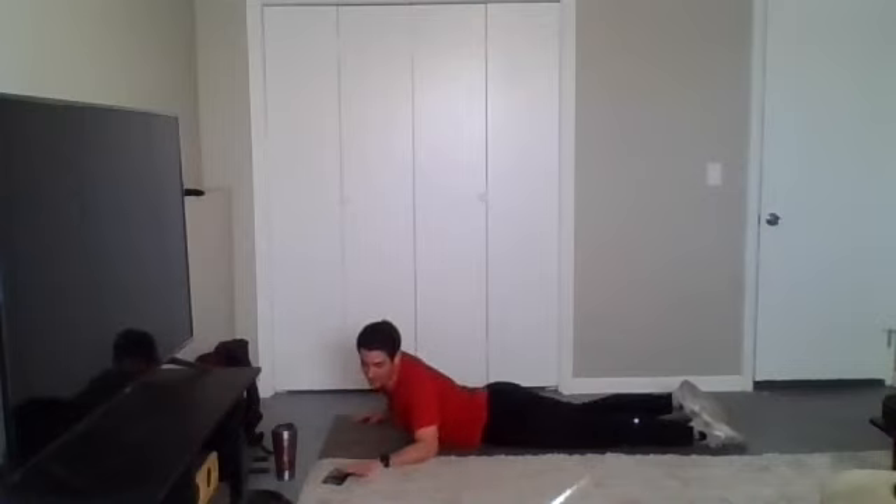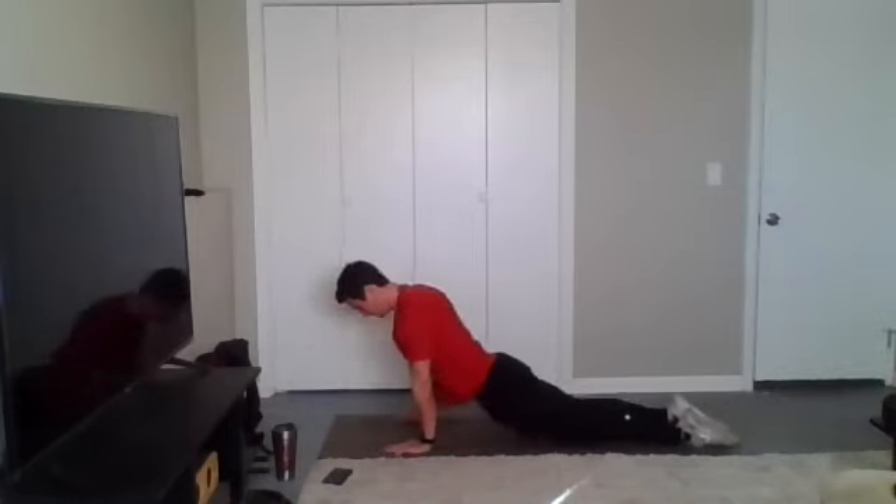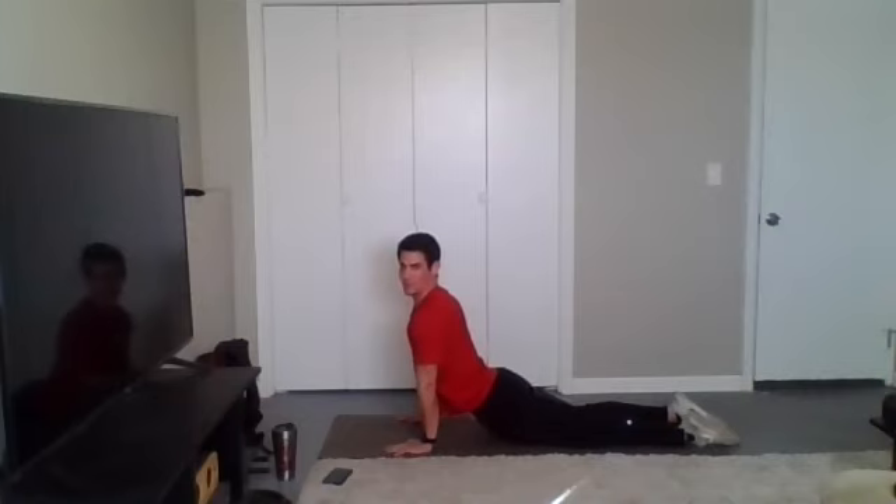Good job. Since we're already down here, let's go ahead and press up for one more abdominal stretch. Keep those hips low. Create space between your shoulders and your ears. Look up towards the ceiling. Give me a couple nice, big, deep breaths in through the nose, out through the mouth.